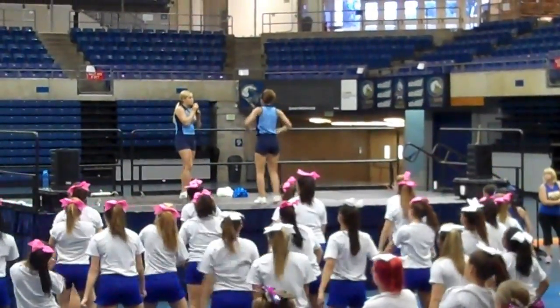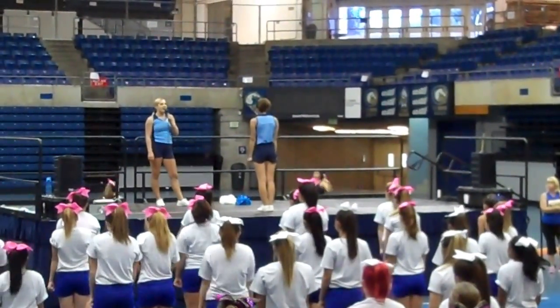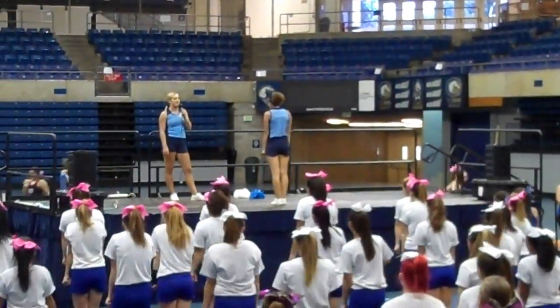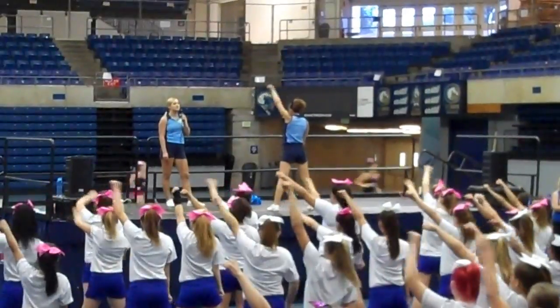And once again, your fists are touching your elbows, and you're just bending down, looking to the front. Let's do that first 8 count. We just clap to 5, 6, clean, 7, 8. Step 1, 2, clean, 3, back, 4, and 5. Hit 6, slice 7, down 8. Nice.